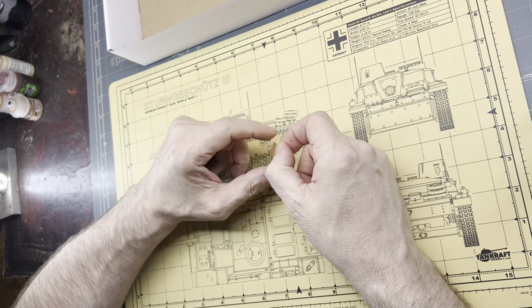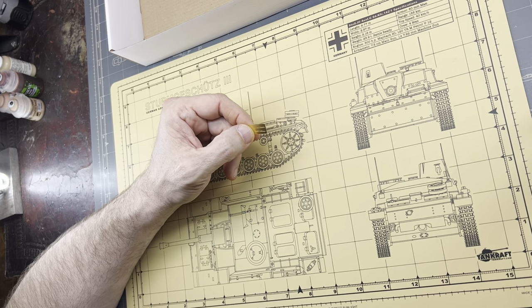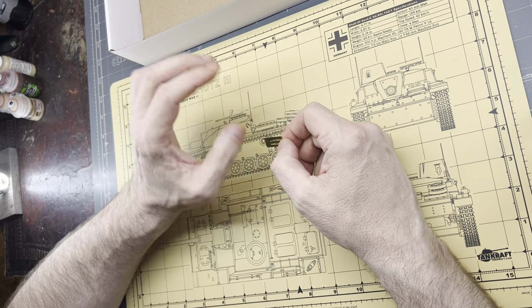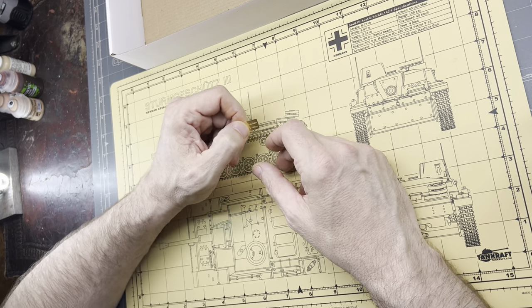That's it — that's all to the kit. It looks like it's going to be a fun little build. I can't wait to get started on it. It's definitely a slammer — I'd say a weekend build at the most. Overall it's going to be a great little kit. I hope you enjoyed this and hopefully I'll have some more videos to show you soon. Thank you.